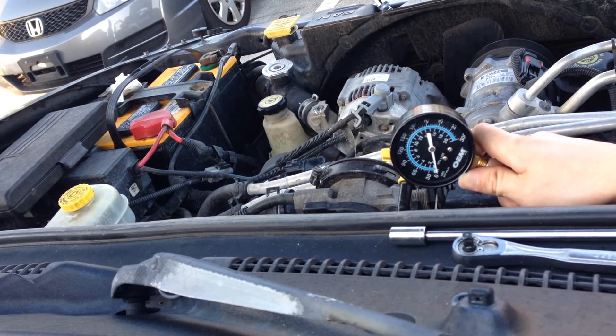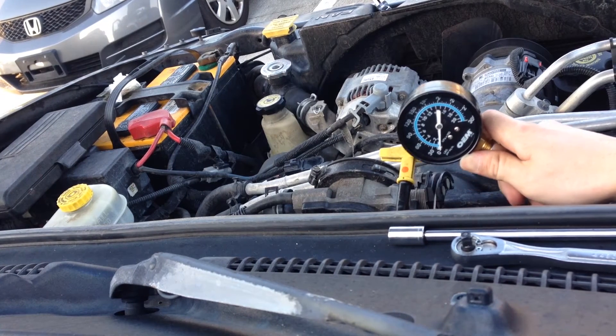Foot all the way to the floor. Push the throttle all the way down.